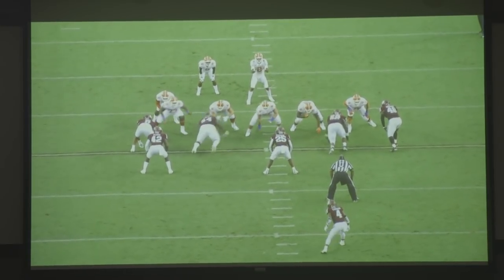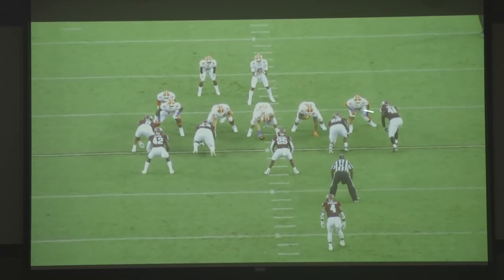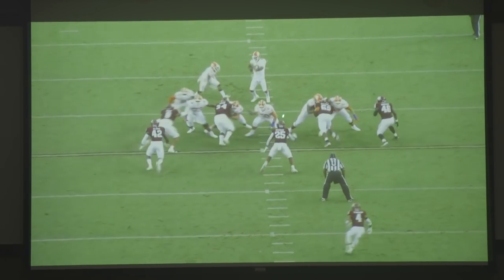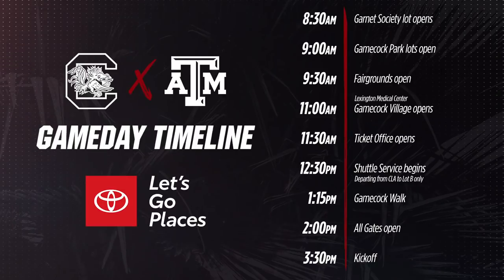Daylon Mack is a very disruptive player for them — has been since he's been there. This is a really nice stunt here where they're able to pick off the guard and tackle and free up Durham at the point of attack. Nice job by Daylon Mack right there.